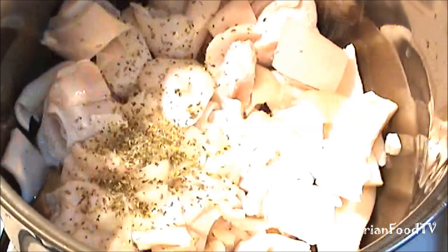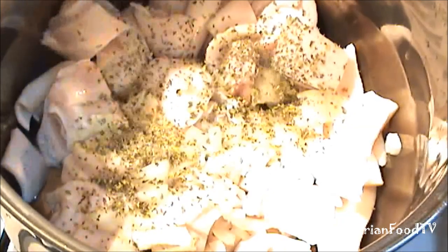Now place the meat in a pot, add some onions, seasoning, a little salt, and then cover and leave to cook until it's done.